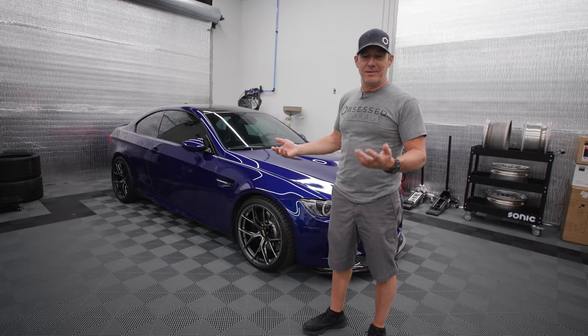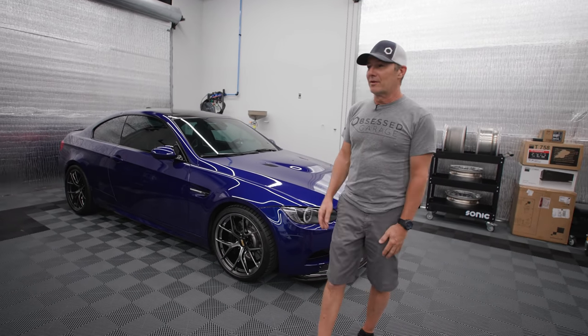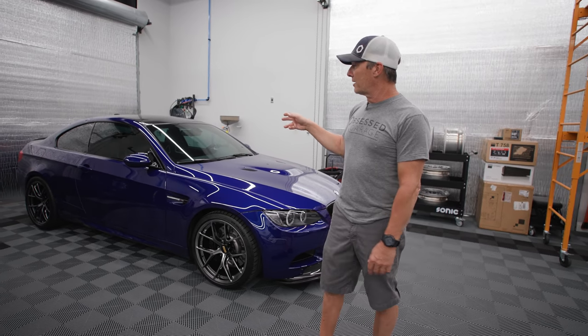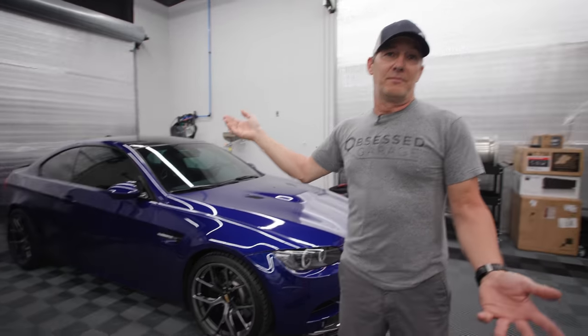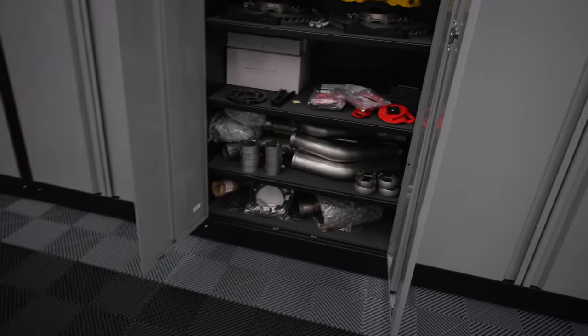It's kind of late in the day - it's Tuesday, about 3 o'clock. So I'm going to get it set up on the lift, maybe start taking a look at it, pulling some panels. We're going to do the full American Racing Headers and exhaust on it. Hopefully get it done tomorrow.